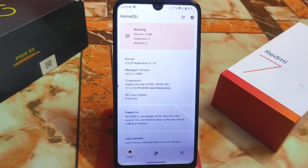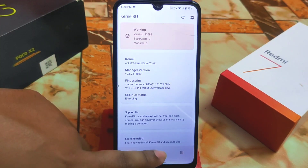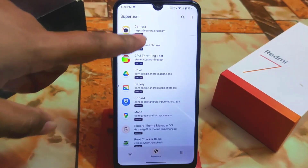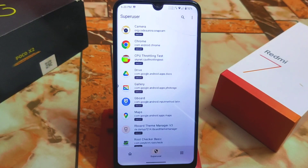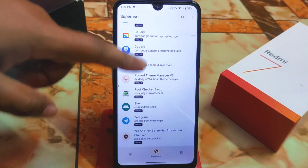If it shows 'Unsupported,' contact your kernel provider — they can build support for it. Then go to SuperUser; you will see all the applications here. You can provide root permission to whichever application you need.